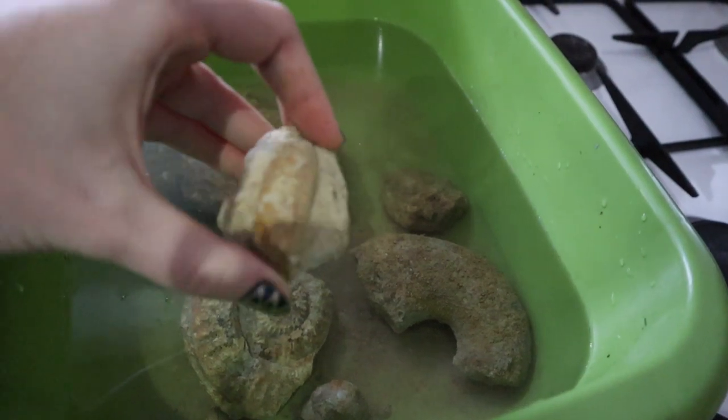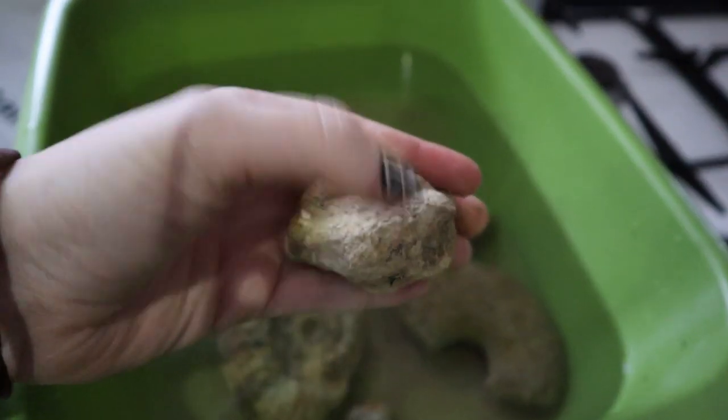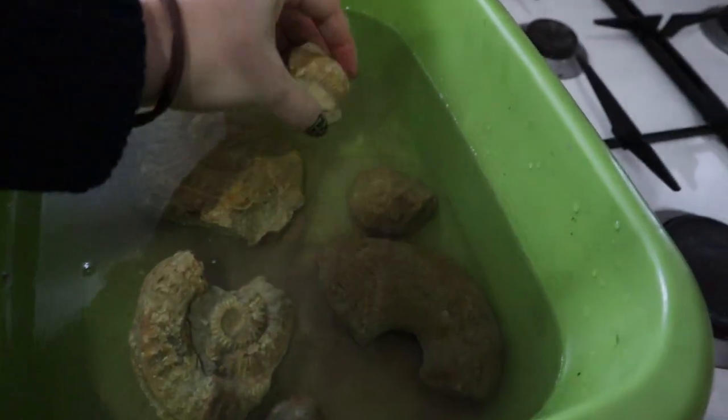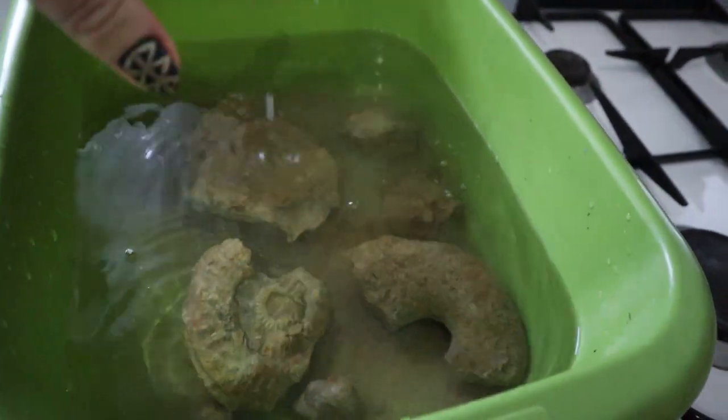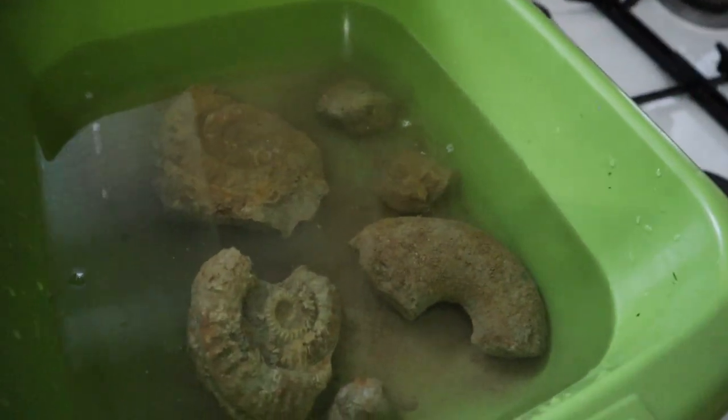This Staurodicerus is stuck in its rock currently, so I'm just going to soak it before I try and chip it out. That might not work but it's worth a shot trying to get it out.